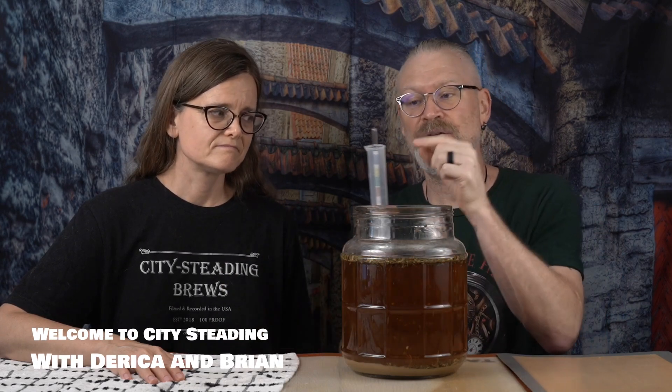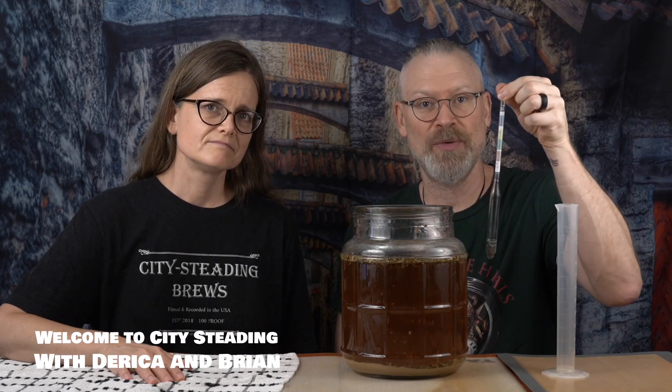So we have here a brew. We have here a cylinder. We have a hydrometer. First, what I want to do is show you the hydrometer itself.